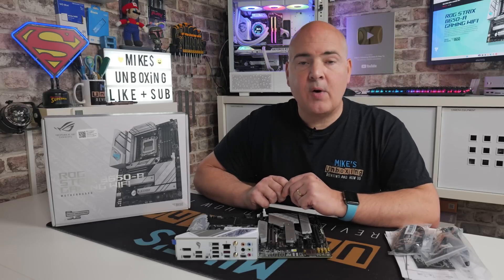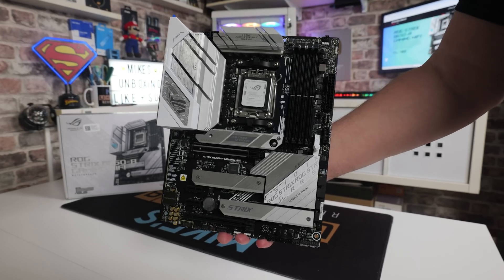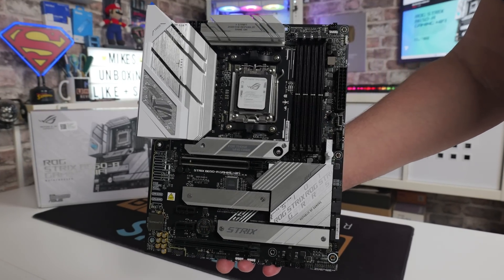Hi, this is Mike from Mike's Unboxing Reviews and How To, and on today's video we're going to take a look at a motherboard from Asus. This is the Asus ROG Strix B650-A Gaming Wi-Fi.